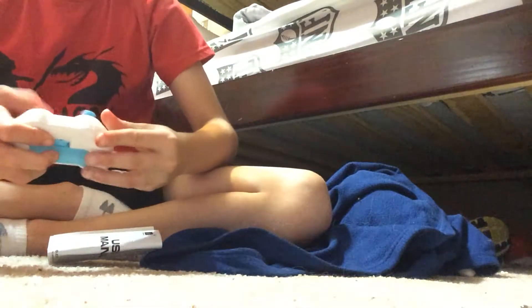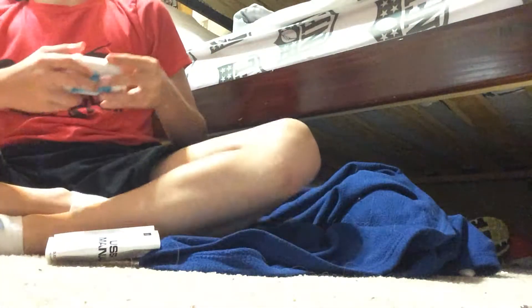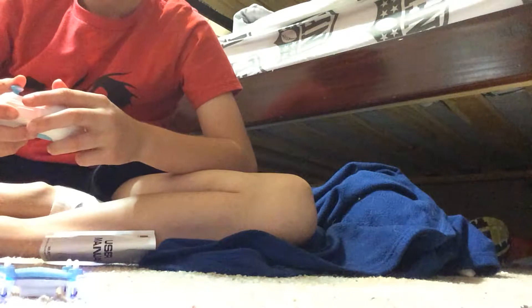Oh, don't die! Oh my gosh, okay, I'm just gonna — please don't kill me. Okay — oh my gosh, okay, yep, I moved that away. Oh my god, there it goes — don't die, don't die, don't die!